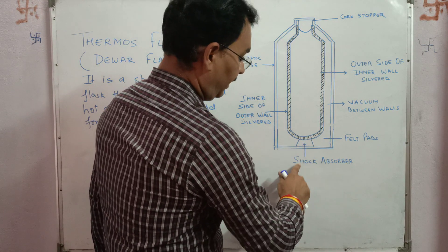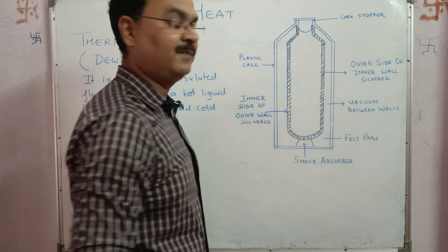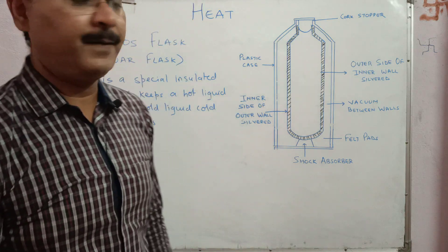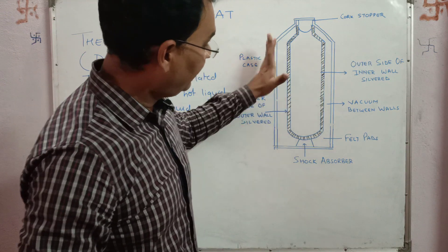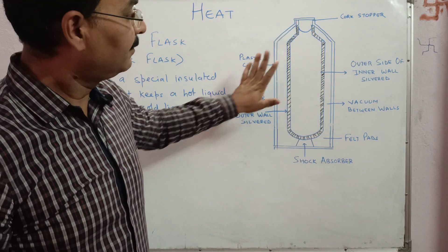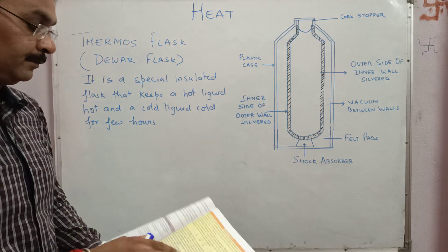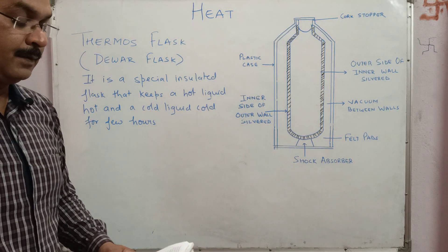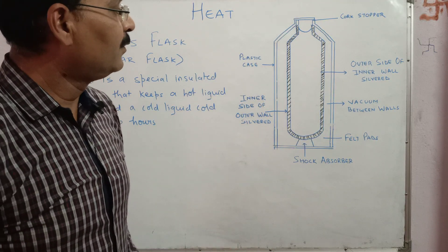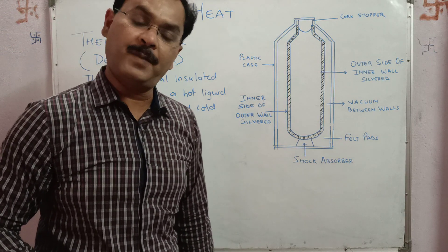The flask is supported by shock absorbers. Sometimes people put the flask in a harsh or wrong way, so to protect the glass tube, shock absorbers or felt pads are used. The thermos flask is designed to minimize heat loss by conduction, convection, or radiation.